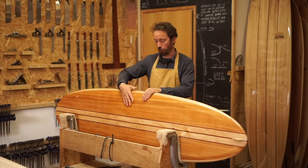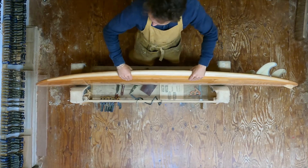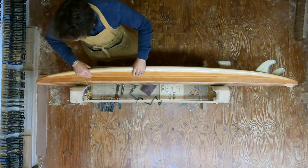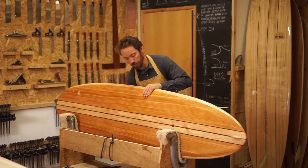You'll notice the volume — that 48 litres — comes all the way out to the rails, so the rails are relatively full, which is something I always quite enjoy. And it's also quite foiled out towards the nose; there's not too much bulk up the front end once you get into turning it.